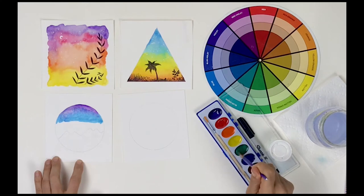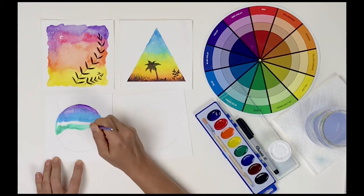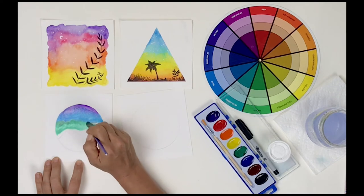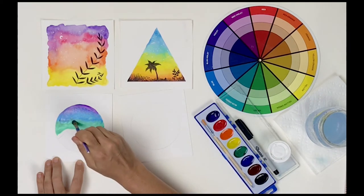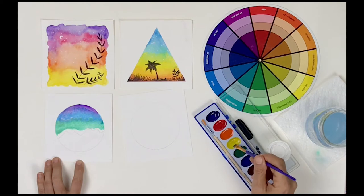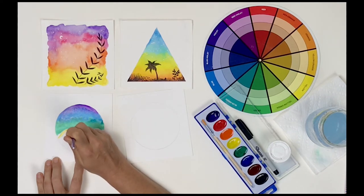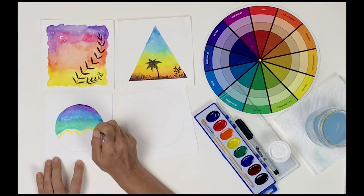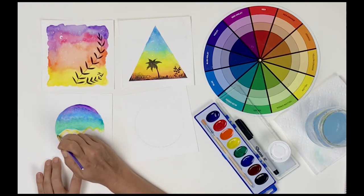Next I'll add a bit of green, just a touch of blue to help that blend together. And lastly, right near those mountain lines, I'll add some yellow, hugging the pencil lines towards the bottom. You can choose any colors you want, just remembering that colors that are opposite each other on the color wheel tend to make a brown. So if I combine orange and blue or yellow and purple, I might get a brown color when I blend them.